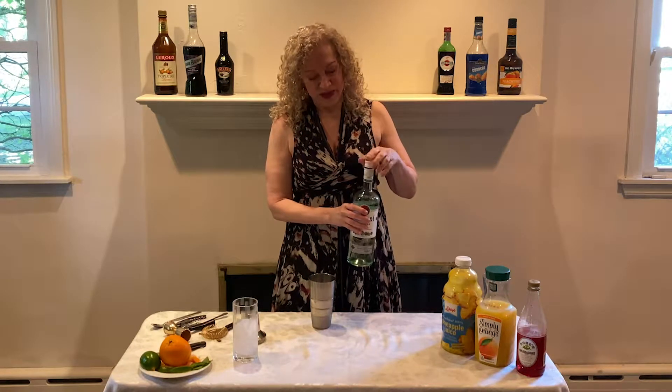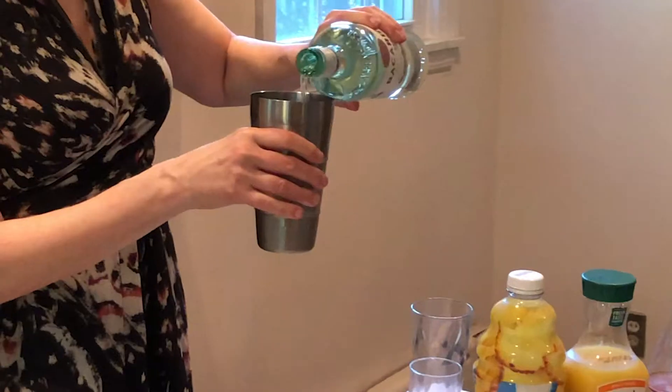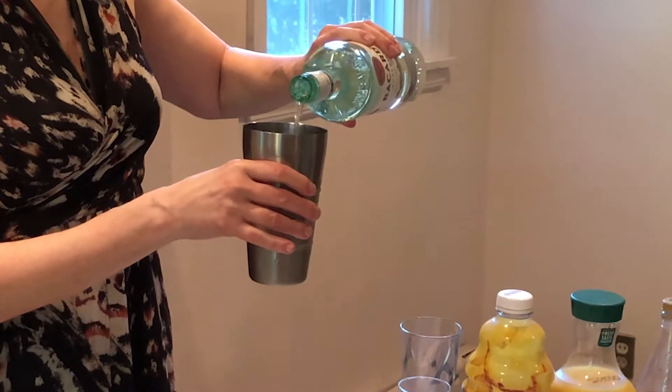All right, so we're gonna do about a two count of rum. Not a lot. One, two.